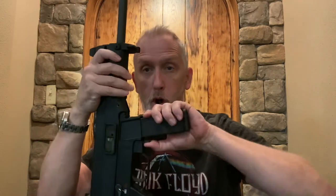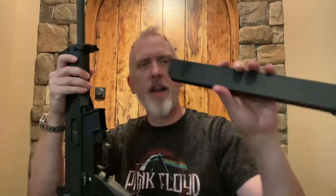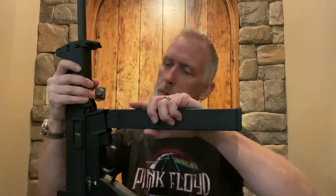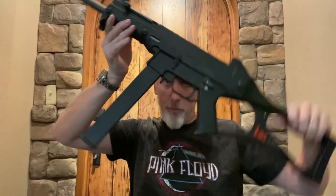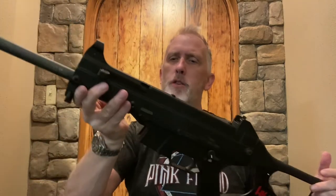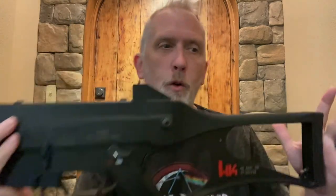The other thing you heard hit the floor was the magazine. This comes with a 10-round mag. There is a 20-round option from Pro Mag that looks like this — again, super long, and it is single-stack as well. So pretty, pretty long and pretty odd looking. If you don't want to reload every 10 rounds, you can reload every 20 rounds.